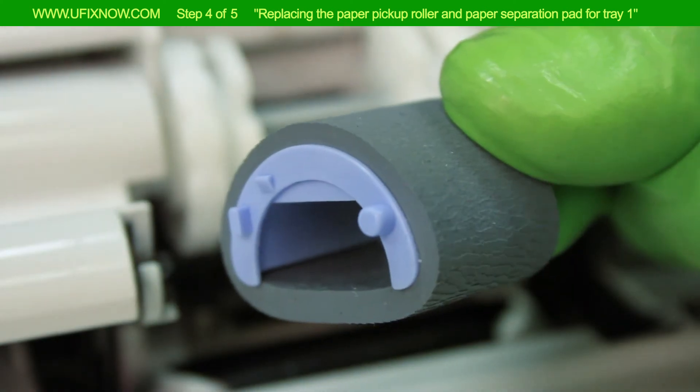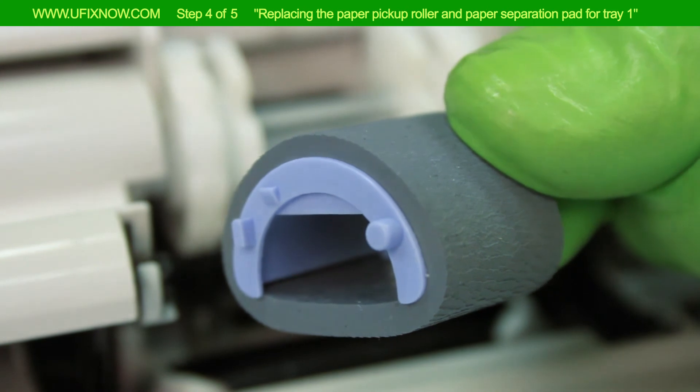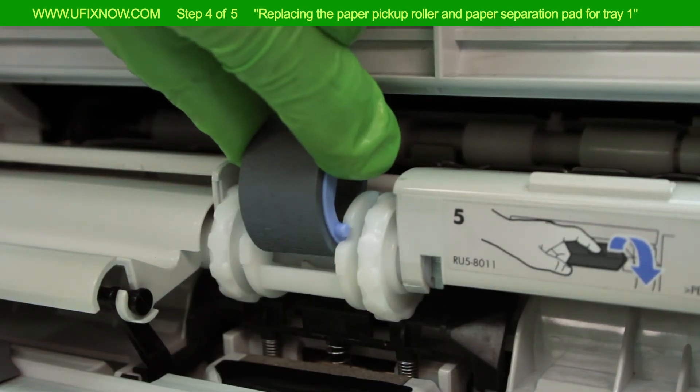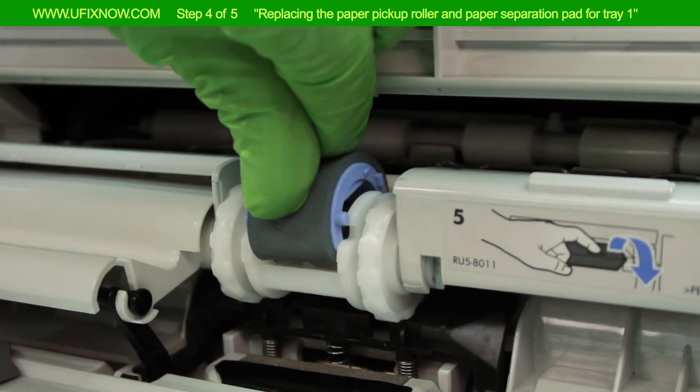Look for the round tabs on the new paper pickup roller — they are on the bottom sides of the roller. Align the roller's tabs with the corresponding slots at the bottom of the roller's holder and press firmly into place.